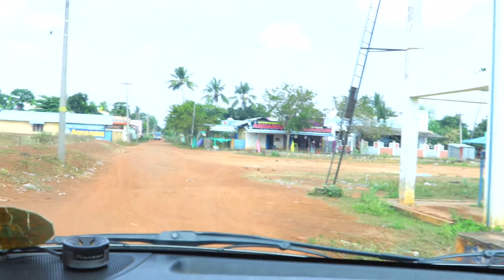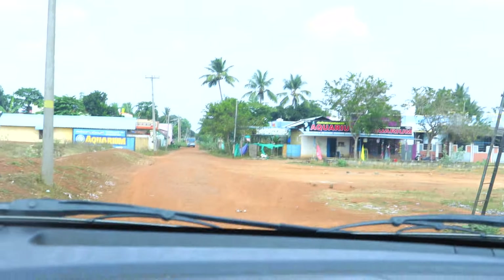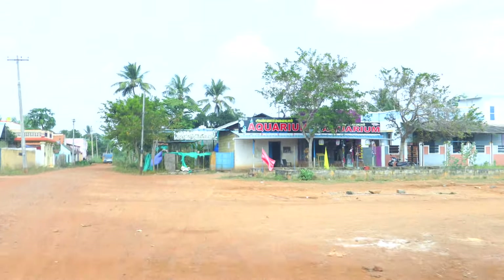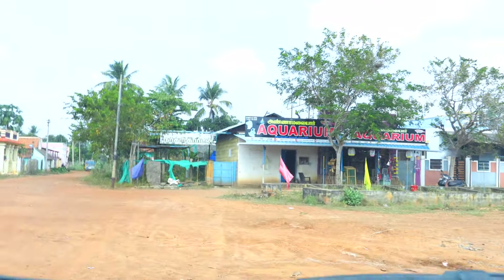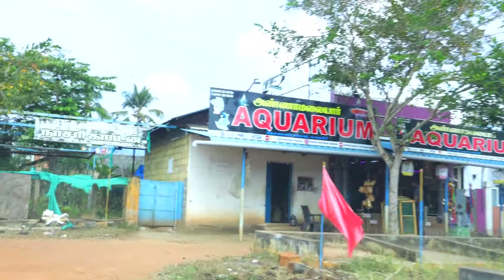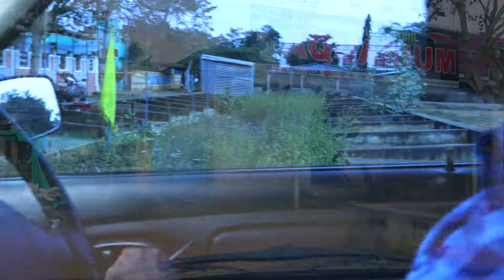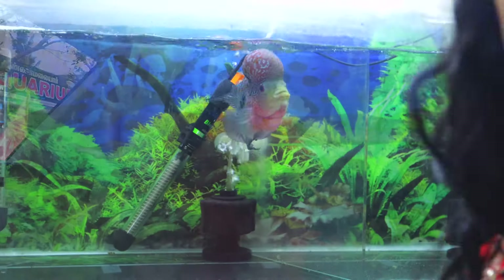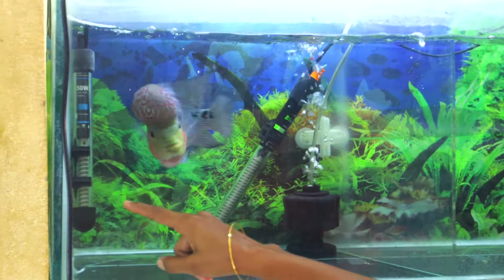Annamalai Requiem — it's very close to our channel. Annamalai Requiem shops. Annamalai Requiem is in Manahari. The floor is very beautiful here at the Annamalai Requiem aquarium shop.